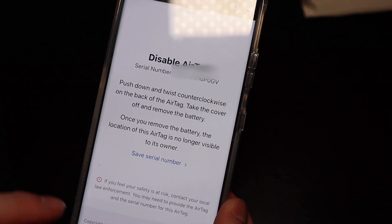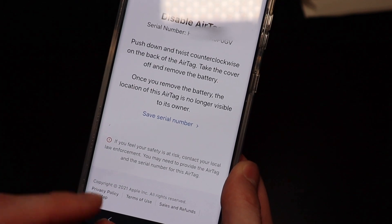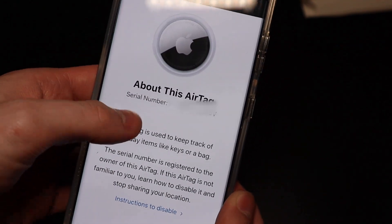Nonetheless, you can click on the instructions to disable it. It gives you the serial number, an option to save the serial number, and then if you feel your safety is at risk, you can contact your local law enforcement and may need to provide the AirTag and the serial number to them — that's why it gives you the option to save it.